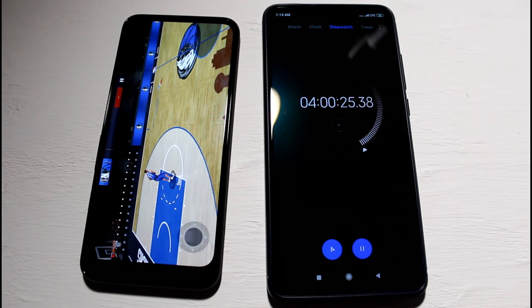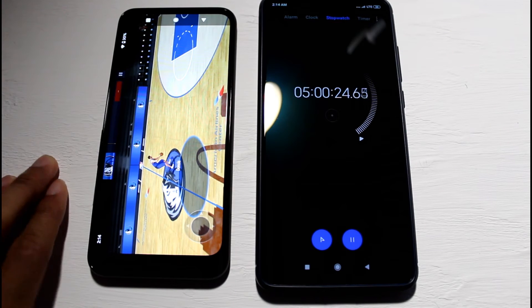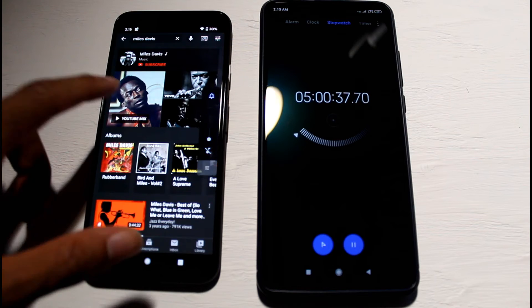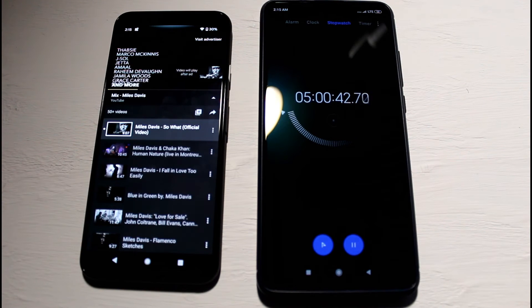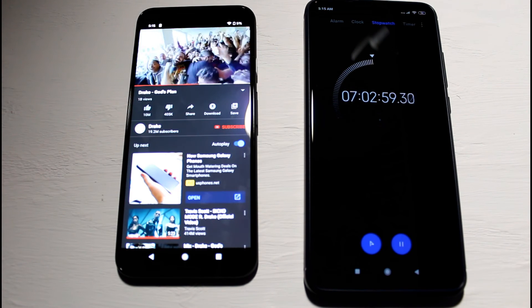NBA Live is booted up now. We just hit the five-hour mark and we're at 30% battery life. Now switching to playing music on YouTube to finish it out and see how long it takes until it dies.